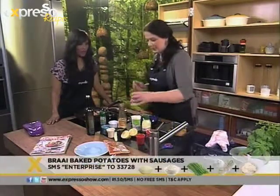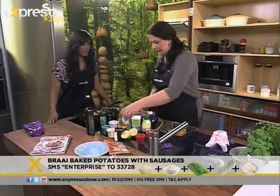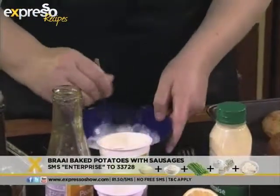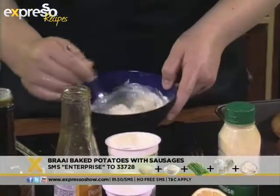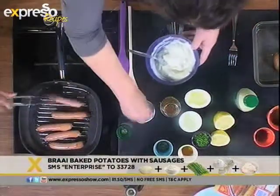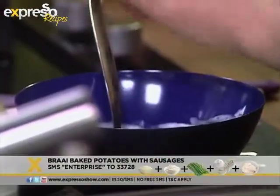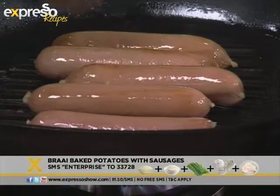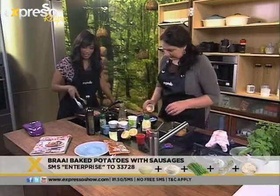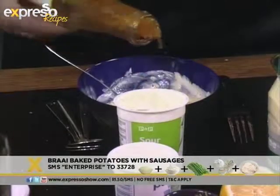The sausages are frying away and I'm going to start preparing our sauce. You use a little bit of mayo, some natural yogurt, and some sour cream. Season with salt and a little bit of pepper. Today we're giving this a Cape Malay twist — we're doing boborti spices with it. Just add some curry powder and a little bit of chutney. That's going to give it a beautiful, beautiful taste.